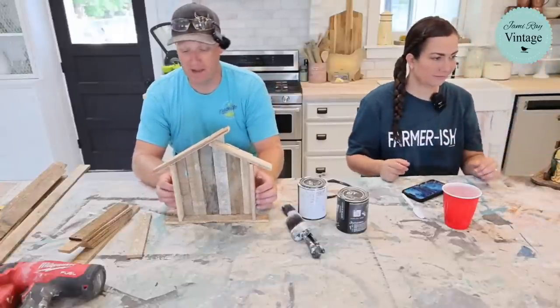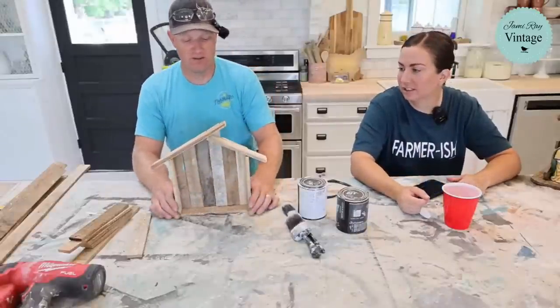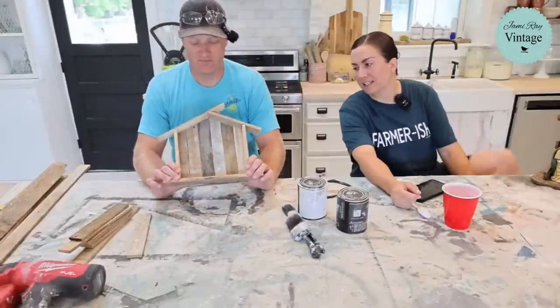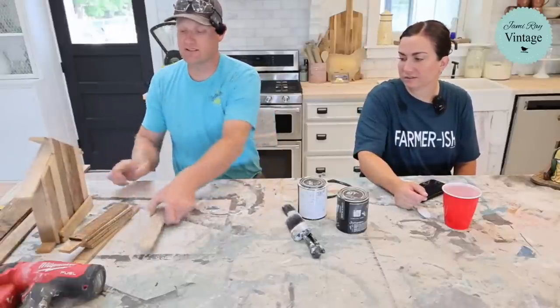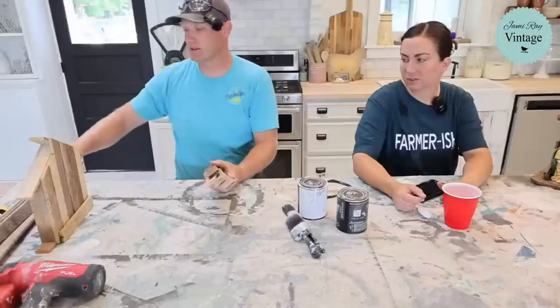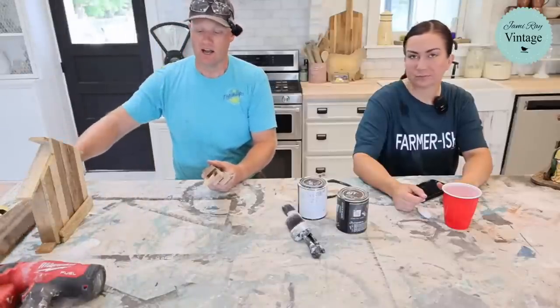They'd need to make about 400 of these — actually, if you make it simple enough the kids could help put them together. These are all the pieces, and these ones are going to be used for the back. Zeb will show how to do that in a moment.